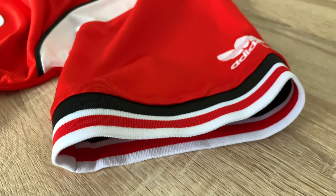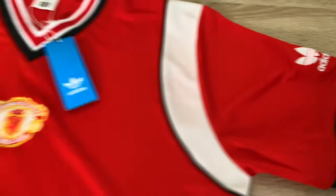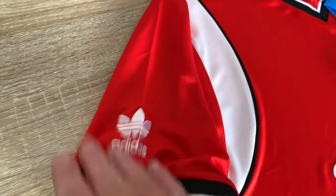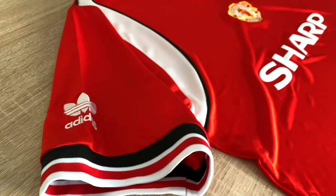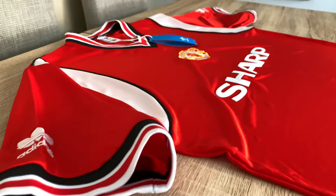The sleeve detail is quite good — really nice quality, it's elasticated. Same goes for the other side, same stitched embroidered logo. But look — it's just such a nice shirt. I love this, it's my favorite shirt of all time.